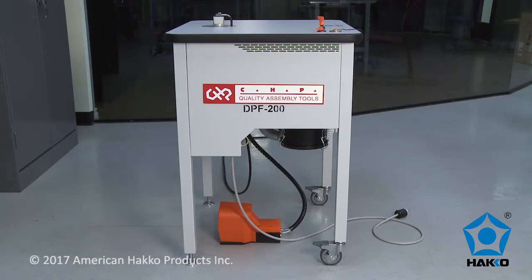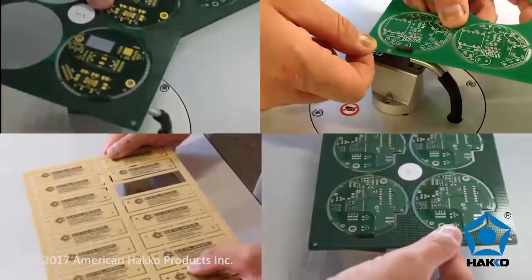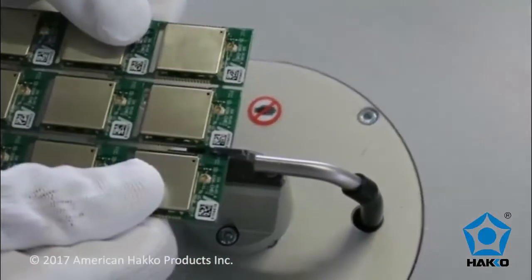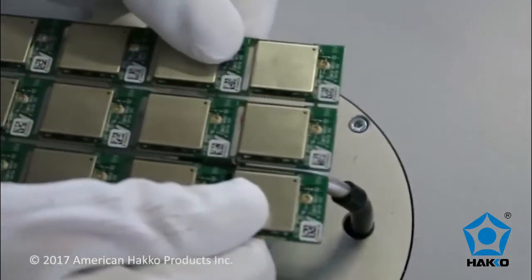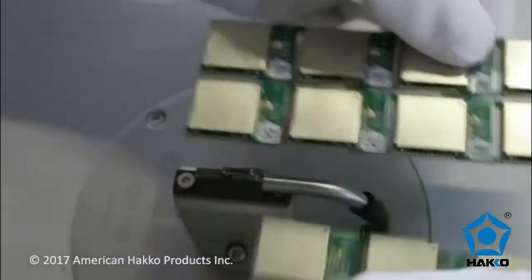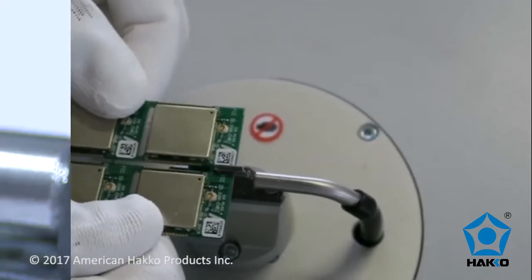The CHP DPF200 is a manual router table for de-paneling printed circuit boards from a panel or multi-block. The DPF200 milling cutter cuts the tab with the same quality as an expensive automated system, but at a much lower cost.